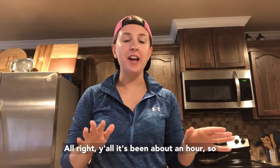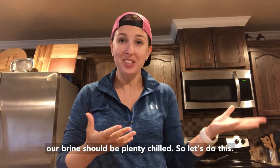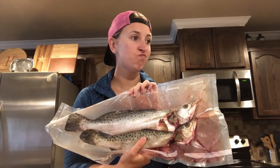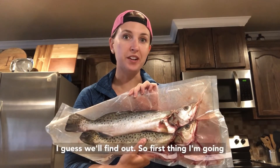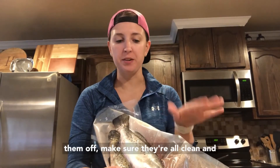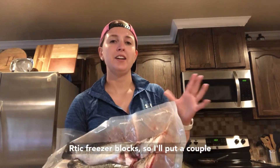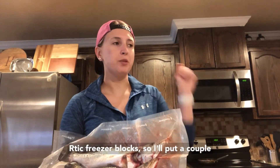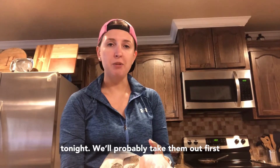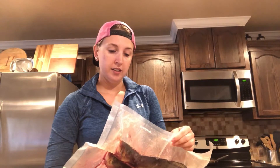It's been about an hour, so our brine should be plenty chilled. Let's put the fish in there. I really hope they fit — I guess we'll find out. First thing I'm going to do is take them out of the bag, rinse them off, make sure they're clean, and then put them in. We have those big arctic freezer blocks — I'll put a couple in there and switch them out throughout the day and before we go to bed. Then we'll probably take them out first thing in the morning so they can rest in the refrigerator.